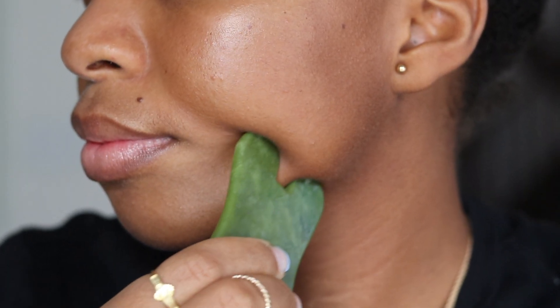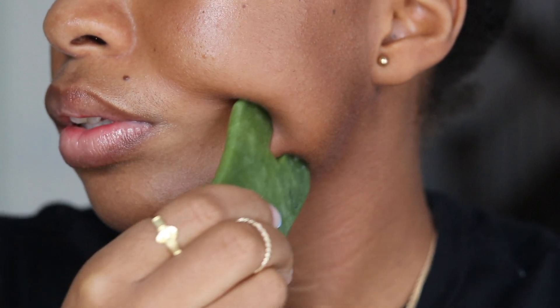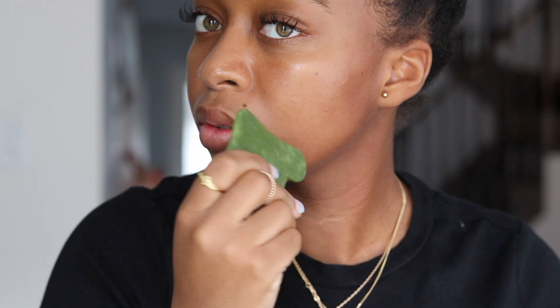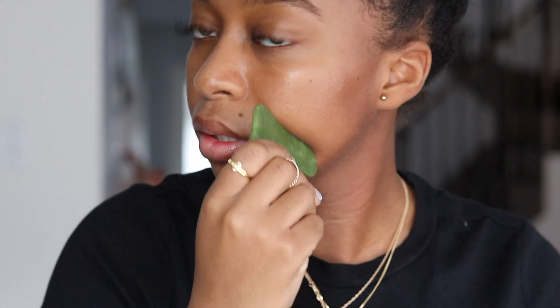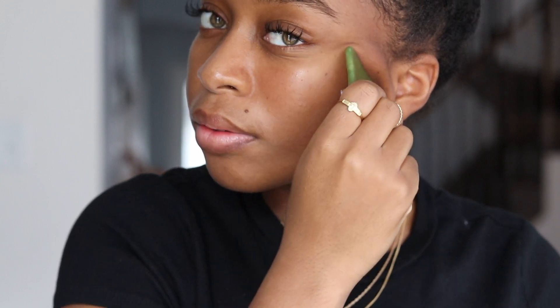Then we're going to use it along our jawline. As you can see, the tool has a contour right in the middle, which allows it to easily glide along the jawline. Then we're going to use the side of the jade stone that has a different contour, and glide it along our cheek in an upward motion.